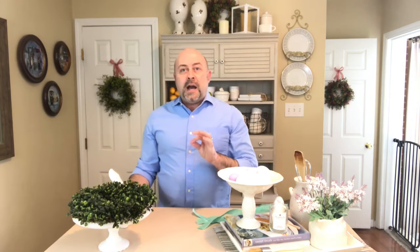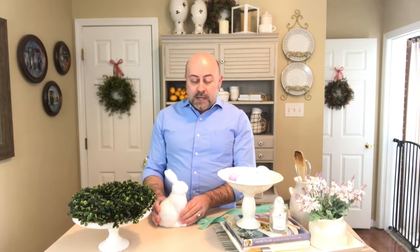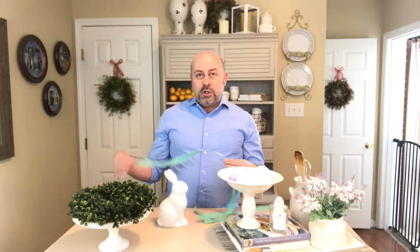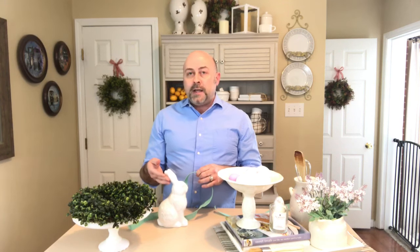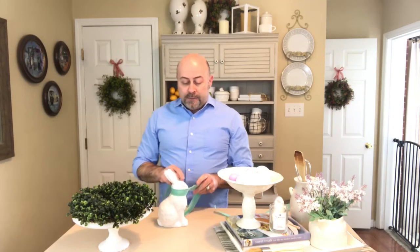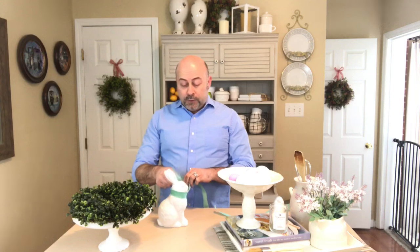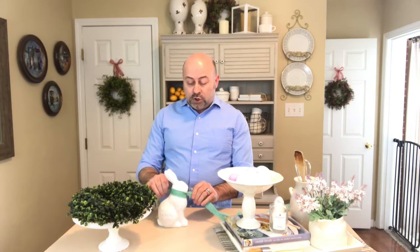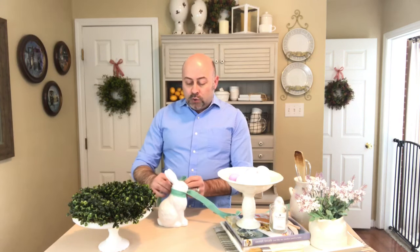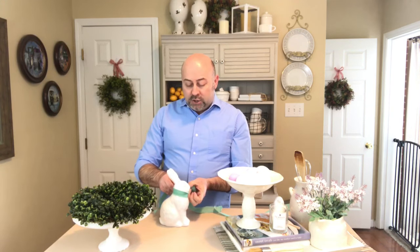To create that extra high-end look, we have a simplistic white bunny here and I'm going to add some ribbon to it. The reason I'm adding the ribbon is because it really gives it a finished look. It would certainly be fine to leave it as is, but I'm adding ribbon because it's going to add a little bit of color, texture, and visual interest — it's going to kick it up a notch.